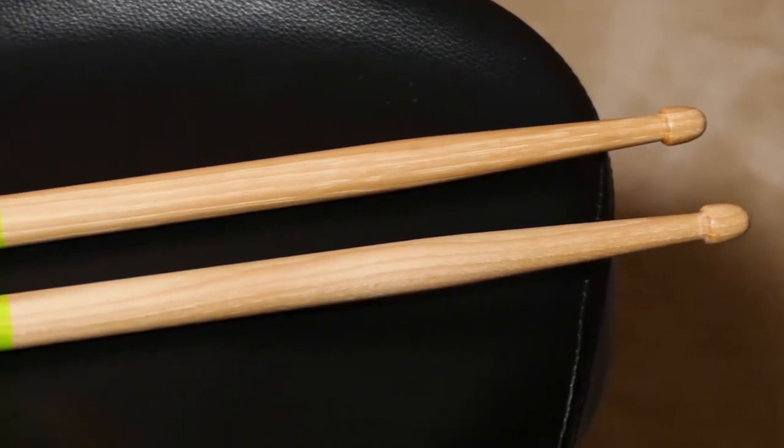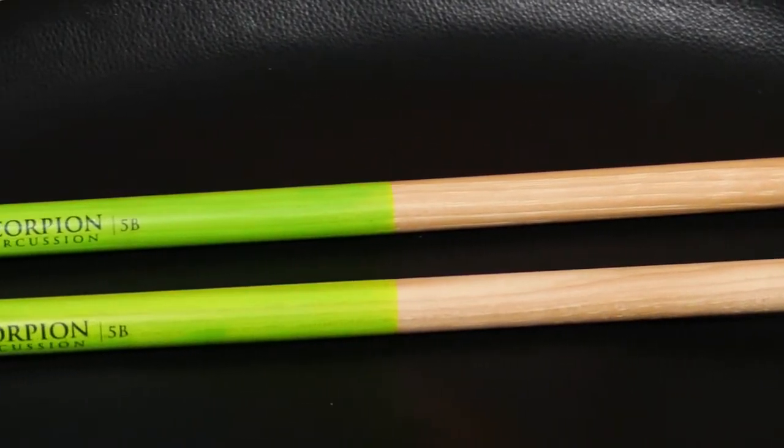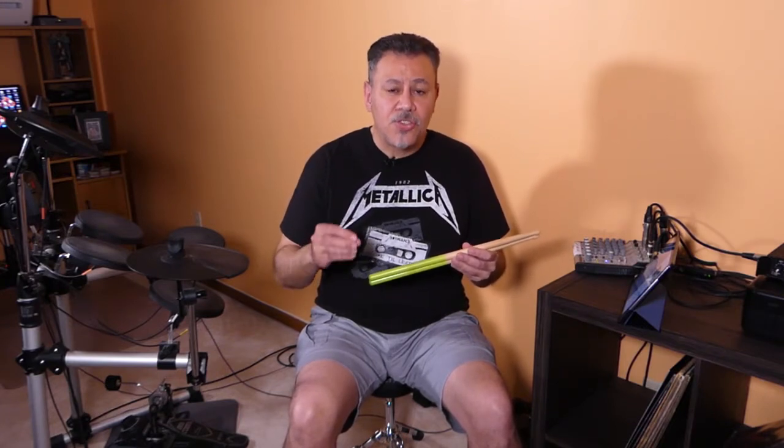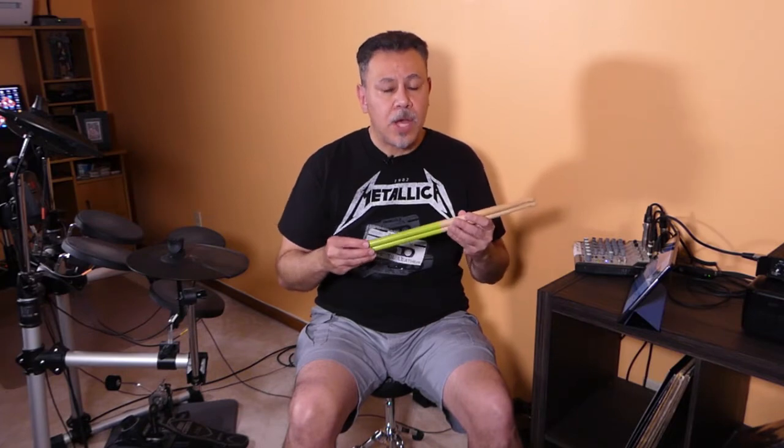In conclusion, the Immortal Series drumsticks from Scorpion Percussion are really good. They are perfectly balanced with no imperfections at all. My recommendation is: if you're going to play electronic drums, you can buy a 5A size or something lighter, since you don't need to hit the pad so hard. If you're going to play rock, hard rock, heavy metal, or trans metal on regular drums with regular cymbals, the 5B with the Venom grip would be a good option.